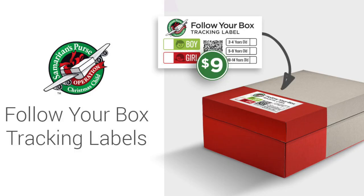If you pay online like we did, you actually get a tracking label just like this. You get to choose if you want it to go to a boy or a girl, and then you mark the age range: two to four years old, five to nine years old, or ten to fourteen years old. Mine is for a boy, five to nine years old, and Jessica's is for a girl, two to four. This is an awesome opportunity to help kids experience a Christmas sort of like we do here in the United States — we are blessed — and this is a chance to give back and give another child that opportunity.